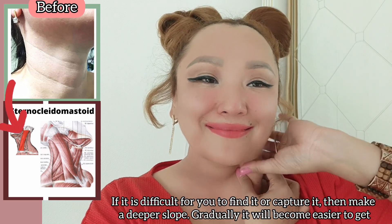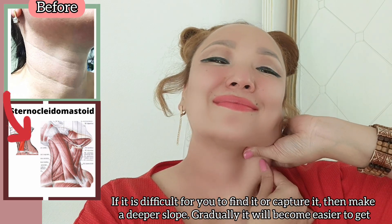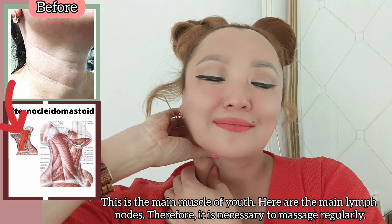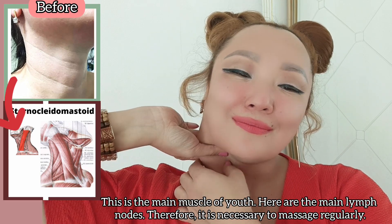If it's difficult for you to find or capture it, make a deeper slope — gradually it will become easier to grasp. This is the main muscle where the main lymph nodes are located, so it's necessary to massage it regularly.